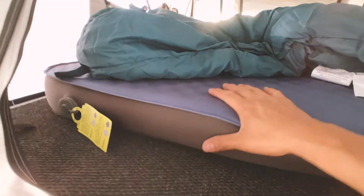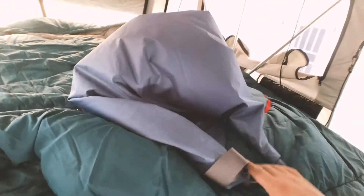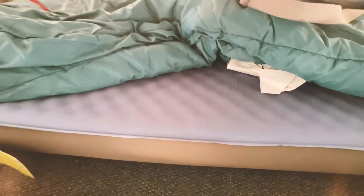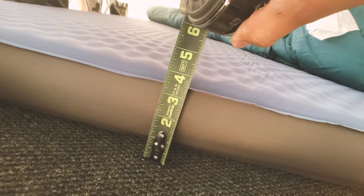I have the mattress all inflated. What's really cool about this mattress is that the stuff sack serves as an inflation device. It has a one-way valve here, and all you have to do is connect that, fill it up with air, roll it down, and then press it in and it inflates it for you — well, you do have to put in the work. This is what it looks like — nice and full. It is just shy under four inches.